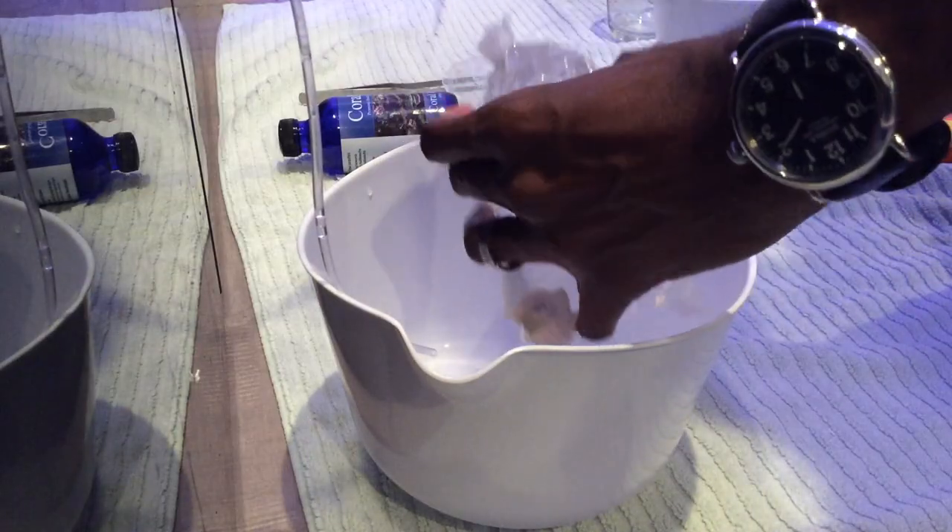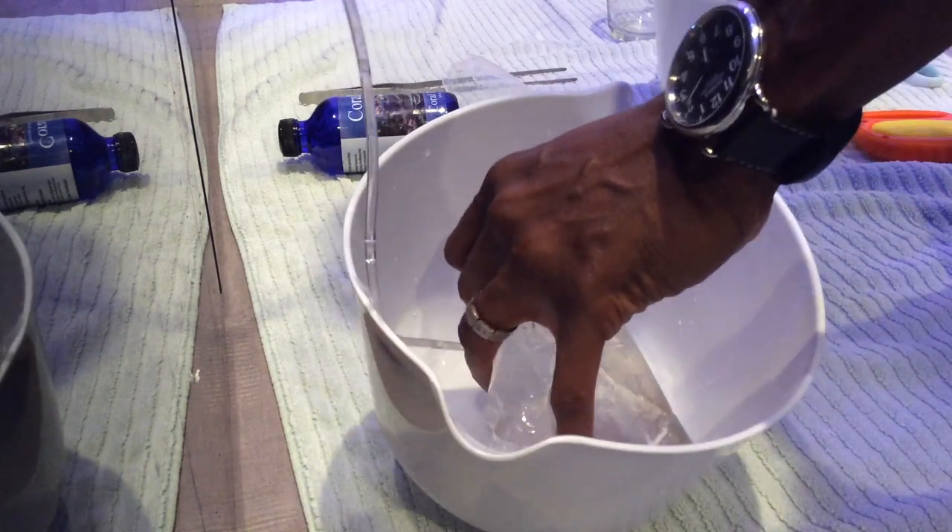Once I've floated the bag inside my aquarium for about 20 to 30 minutes, I cut it open and pour the contents — both the water and the coral — into one of my containers.